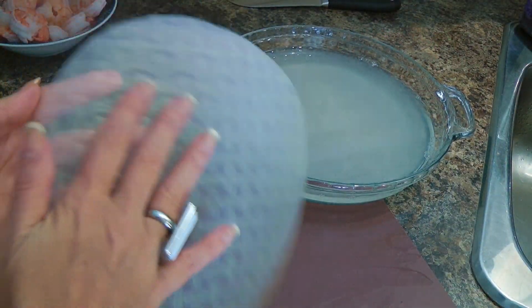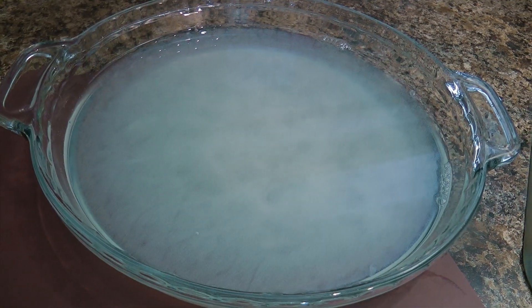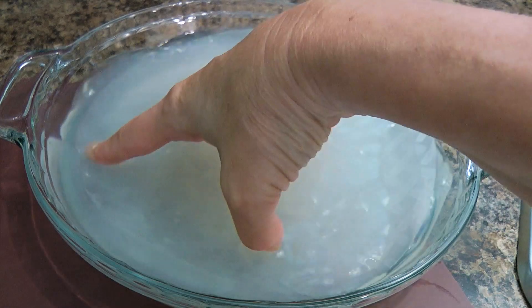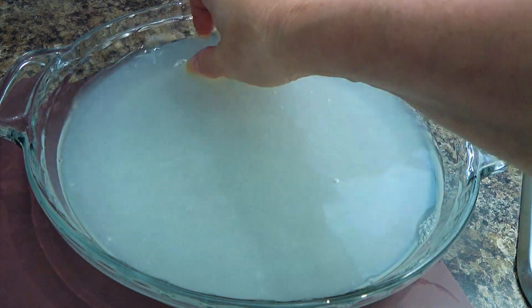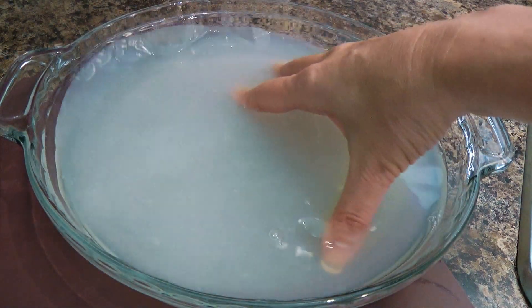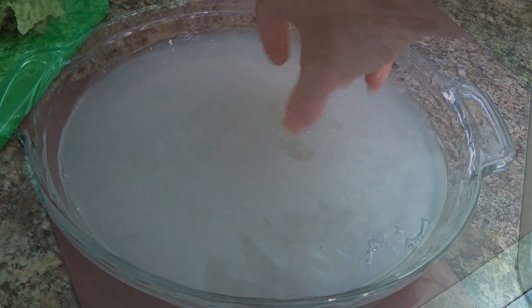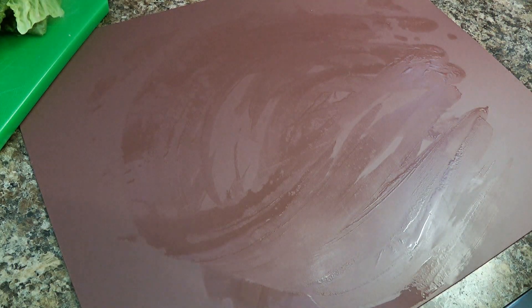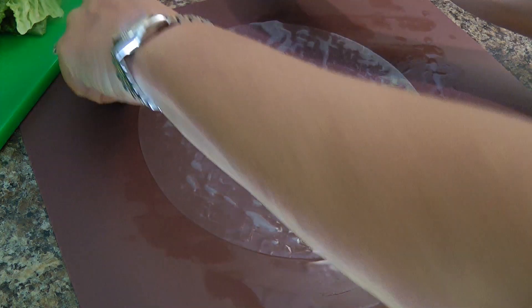Alright, so here is the rice paper — there's a soft side and a rougher side to it. We'll dip it in the liquid that is now at room temperature with the rougher texture facing up. Some say it doesn't matter which side; I personally prefer that way. Then we'll gently rotate it until it gets soft enough to be pliable. Don't leave it too long, otherwise it would be hard to fill without tearing the paper. Next, we'll lightly wet our working surface — probably not strictly necessary, but I find it sticks less when I do that. Then we'll transfer the rice paper over, making sure it's all nice and flat.